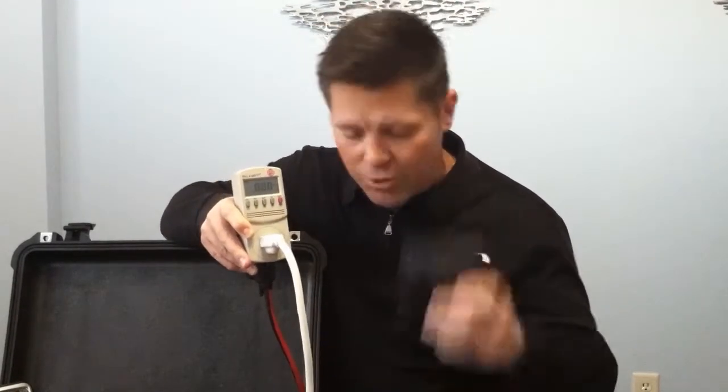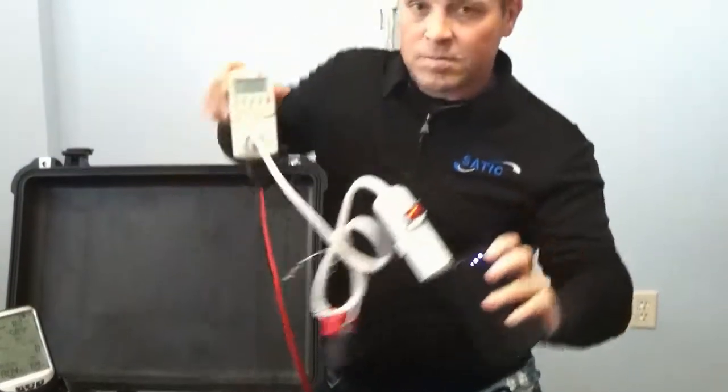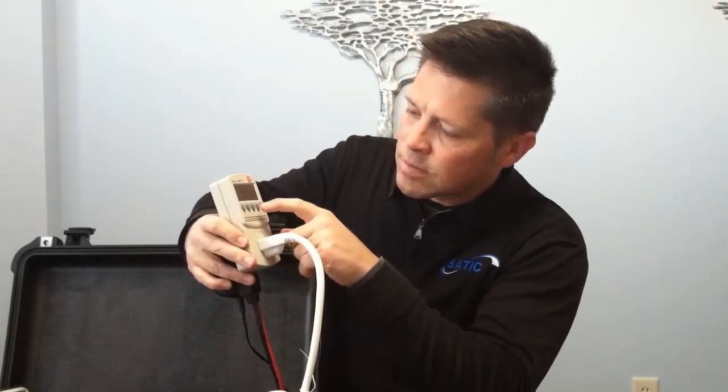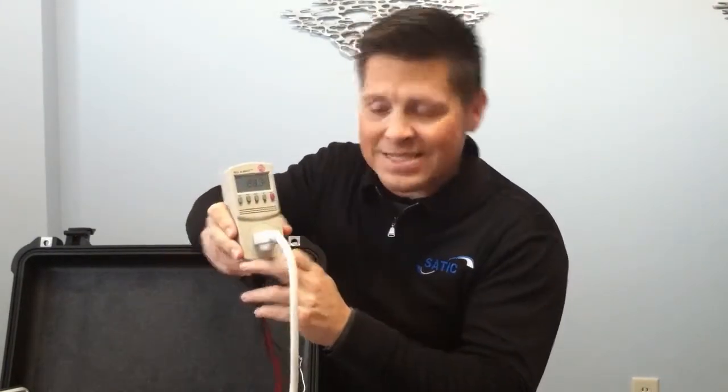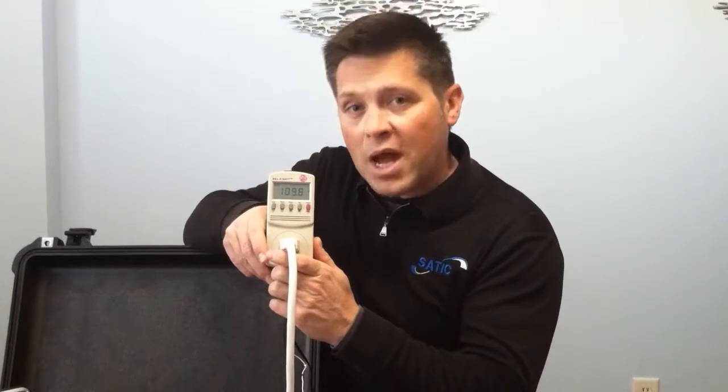With nothing else on the line but the unit: 0.9 amps, 30 watts, 110 VA. So about 110 volt-amps and 0.9 amps by itself.